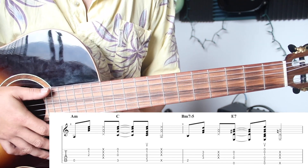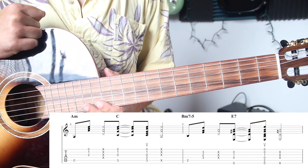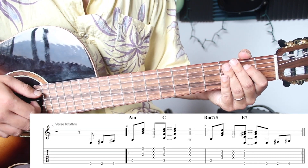Alright, and that is the chorus. So why don't we put all those pieces together now. Okay, here we go — one two three.